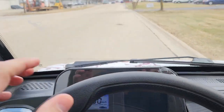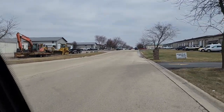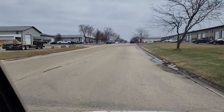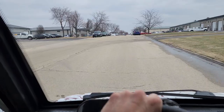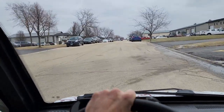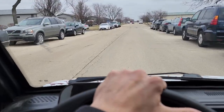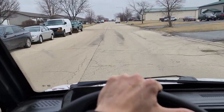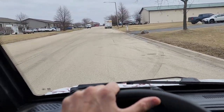This one here can be driven in all golf cart communities and it is street legal capable in almost every single state in the entire USA. All you've got to do is give us a call right now. Zero emissions, electric powered. Give us a call today and order yours — toll free number is 866-606-3991.